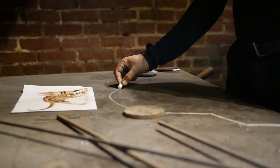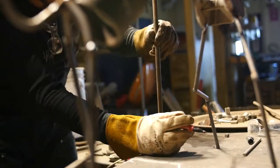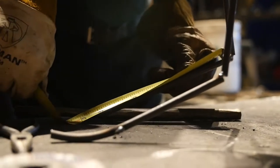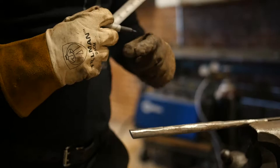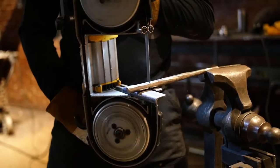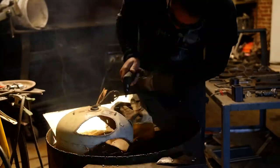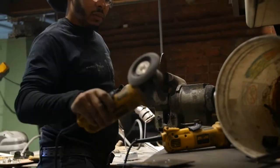You put emotion aside in the beginning — it's more technical, figuring out how to create a structure. Using very small pieces, it's making something out of nothing. Sometimes you have to cut things to fit, sometimes you can work with the material as it is. But some way, shape or form, you're manipulating the material to do what you need it to do.